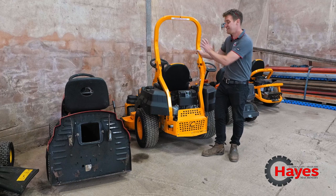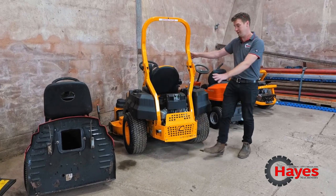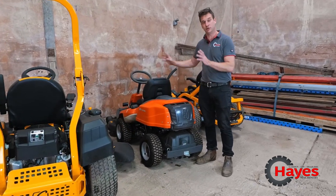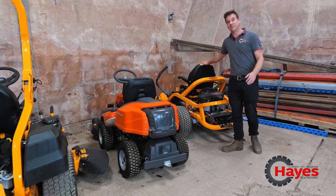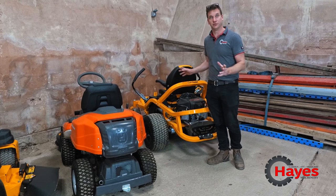Cub Cadet Zero Turn with a steering wheel — a little bit different than the normal Zero Turn, so it'll be interesting to show you that one in a minute. Husqvarna front deck, four-wheel drive, so two different options or two different levers to find. And then the Cub Cadet Zero Turn with the stick steering — again a little bit different, again a different sort of place where it's going to be.